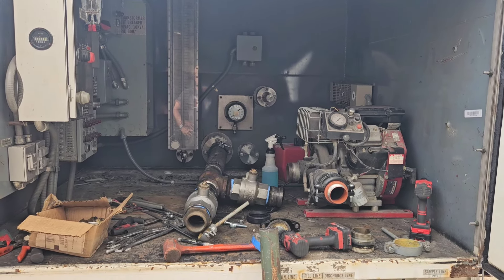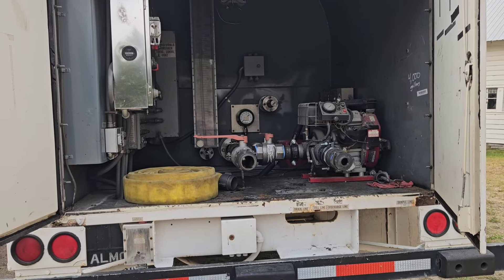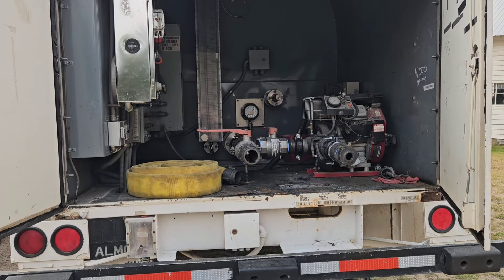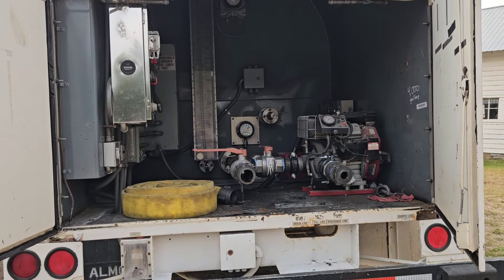I was gone Thursday and Friday last week, right after starting this video. I had a contract job to go teach an agency how to drive their fire boat, so I went and did that.